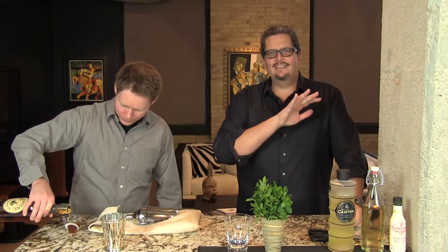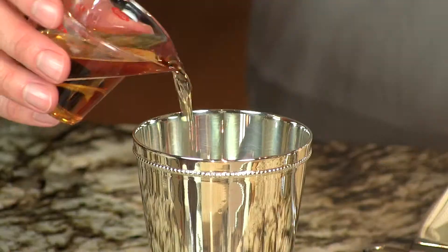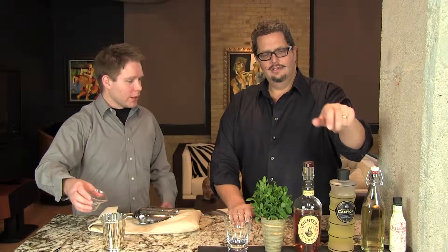We're gonna start with two ounces of bourbon — we're using Michter's here today. Any type of bourbon you use, or a cognac or even a rye, is gonna give the drink an all-new base. Like a Manhattan, whatever bourbon you use or even brandy, it's gonna make a different taste every time.